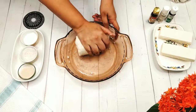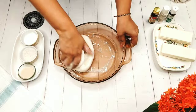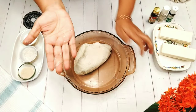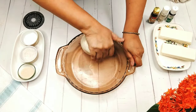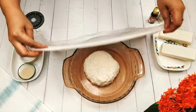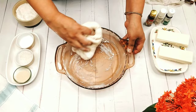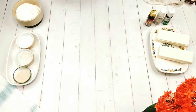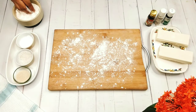Knead it until it becomes a soft dough. Fold in the dough and then cover it with a wet cloth. After 20 minutes, knead it again. When you find that the dough has doubled in its size, sprinkle some dry flour if you need. Use this part of your palm and this motion — this kneads the dough very well. Again fold it in and cover it for 20 minutes. We have to repeat this kneading part three times every 20 minutes. Now take a rolling board and sprinkle some all-purpose flour.